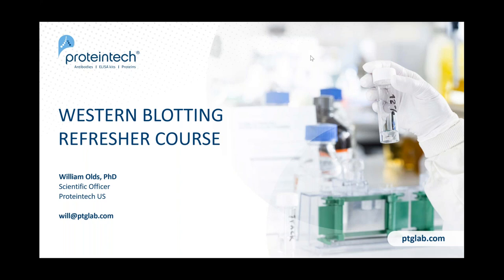Let's begin. This is a refresher course. I know a lot of you have unfortunately had to be away from the lab for a little bit due to the ongoing pandemic, but many of you are back and need to refresh yourselves on what western blotting even is. This course will be about 30 minutes to remind you of tips and tricks for getting a better western blot. I'm the scientific officer here at Proteintech.